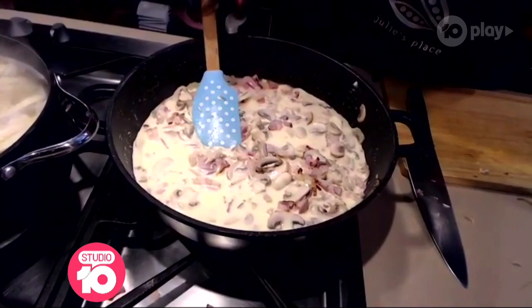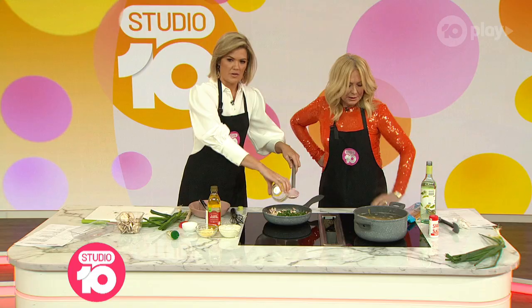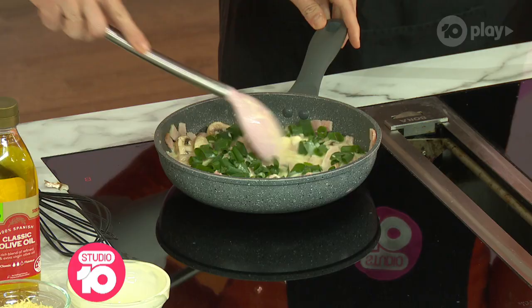And then right at the very end, we're going to throw in some shallots that we've chopped. Yours are pre-chopped — you're ahead of me now. And once the fettuccine is cooked, I'll show you how to pop that fettuccine in and how to serve this up as a beautiful Italian meal.